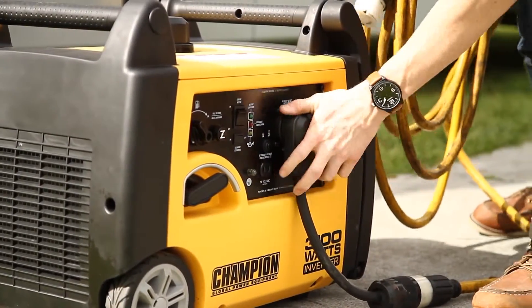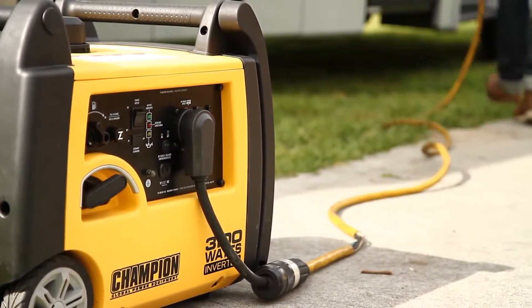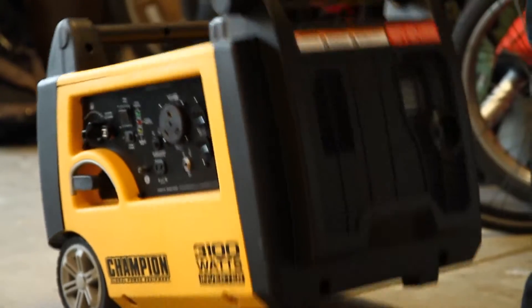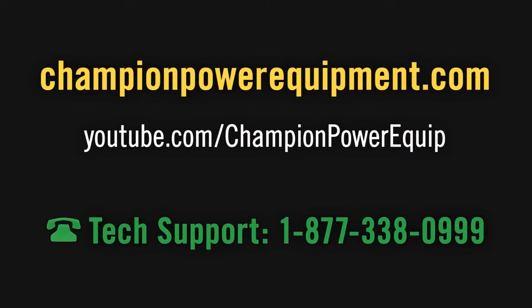The inverter's 120 volt RV plug makes it easy to provide long-lasting power straight to your RV. Champion's new 3100 watt inverter, your perfect choice for quiet, clean, portable power.